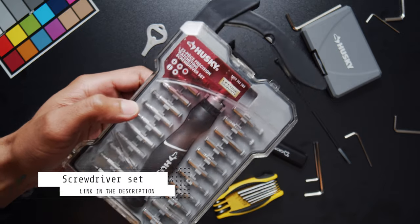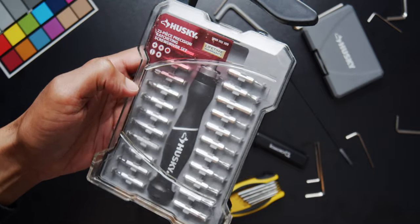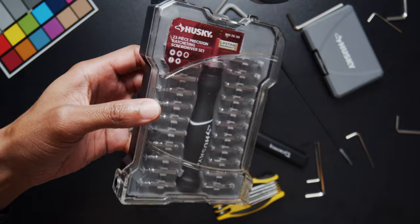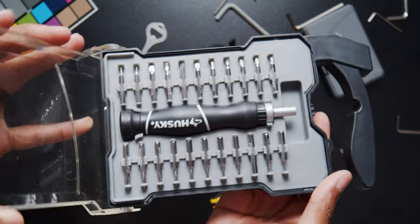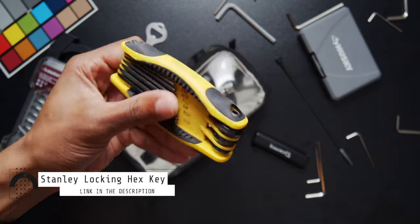Next we have the 23-piece ratchet screwdriver set — I picked this up at Home Depot. I really like having this, it's very versatile. It doesn't have everything you need, and as I show you more I'll show you more specific tools, but this is more like a generic screwdriver set that I have when I need it.